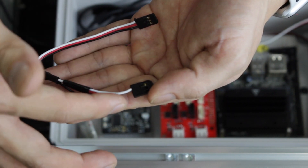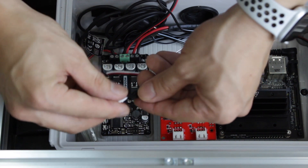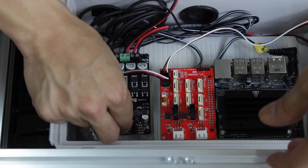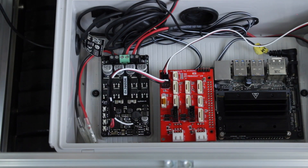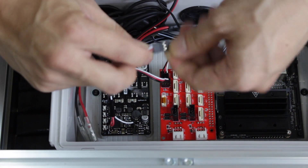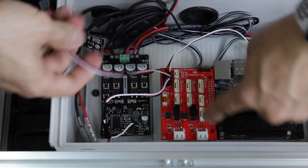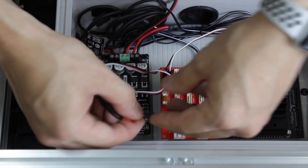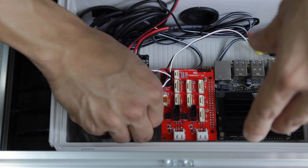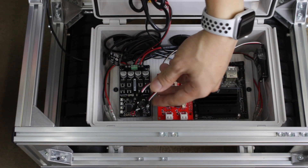Now I'm connecting the first servo channel on the JMO app to the left wheel channel on the ESC, and similarly the second servo output port on the JMO app to the right wheel channel on the ESC. Now the JMO app and the ESC are connected with these two servo cables.